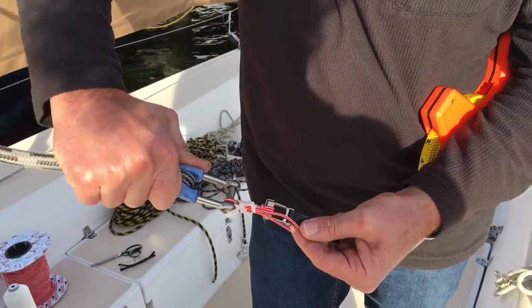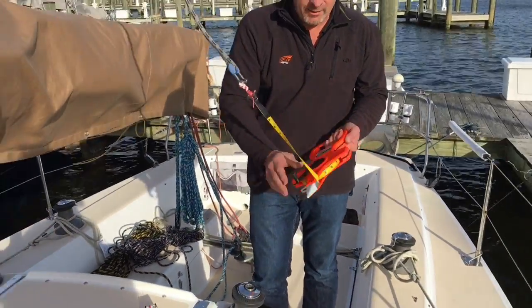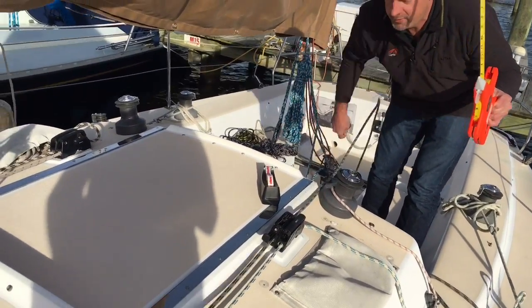Pull this down and I'm just going to tape my ends so they can't untie themselves. As a one-man operation, I'm going to hold this in one hand, keeping my fingers away, and I'm simply going to sky the halyard — pull it all the way to the top.